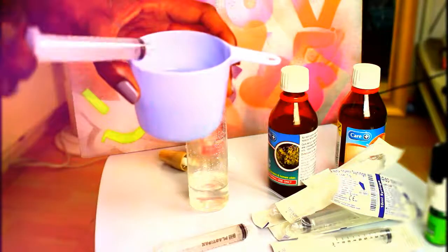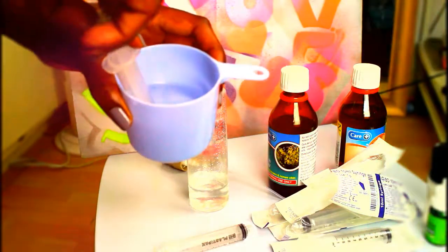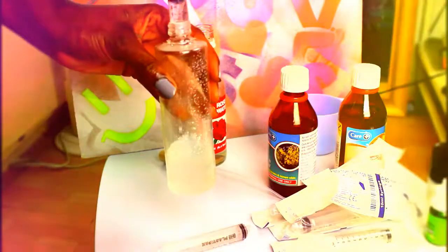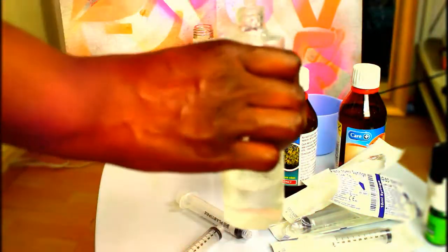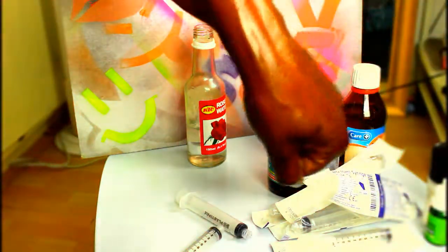I've got some boiled water — you could use purified water, boiled water, or mineral water, but don't use tap water because it's going on your face. Ten mils of plain water, I'm going to add that in, and maybe just one more mil. And that is my Fix Plus!